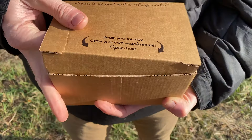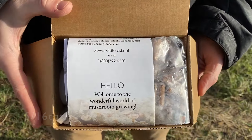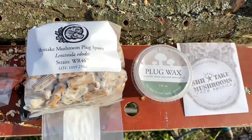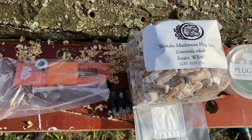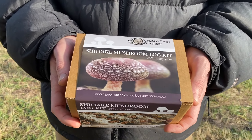Once you have your logs, you will need a few more things, including an eight and a half millimeter or five-sixteenths inch drill bit and stop collar, a drill, your spawn, and wax. These items all conveniently come in a shiitake log starter kit. Wink wink.